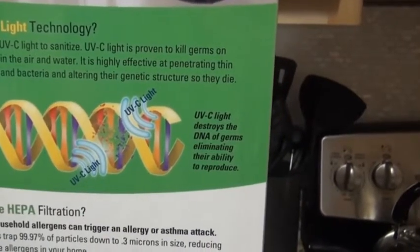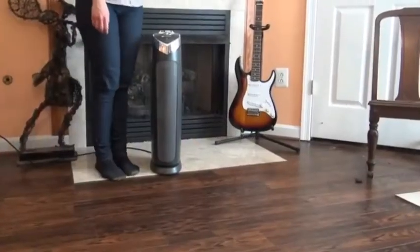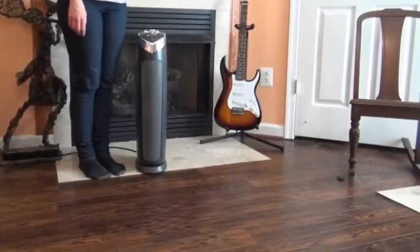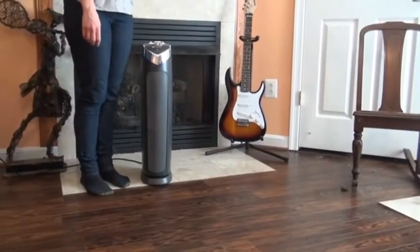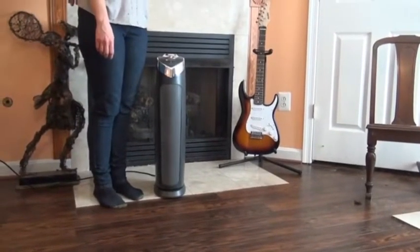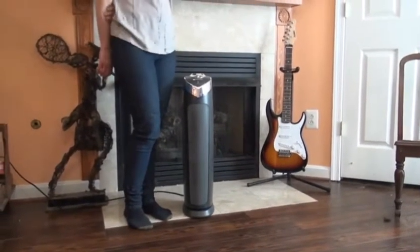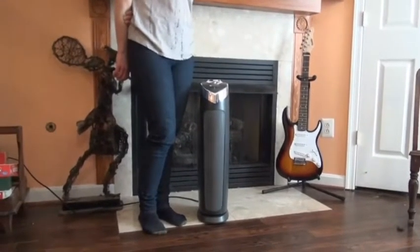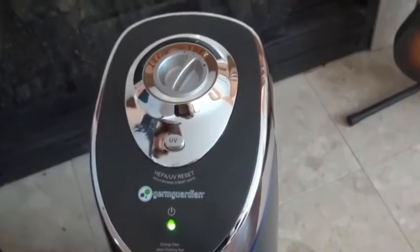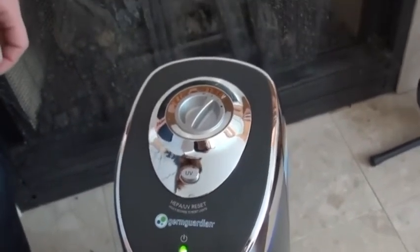I've had the unit in the basement for a few weeks now, and I did notice that the musky smell I referred to improved. It took about 48 hours to notice a difference.